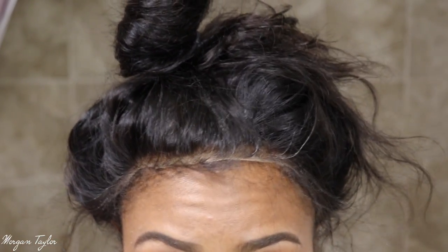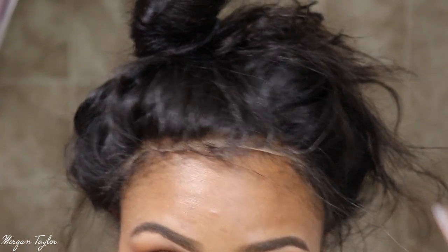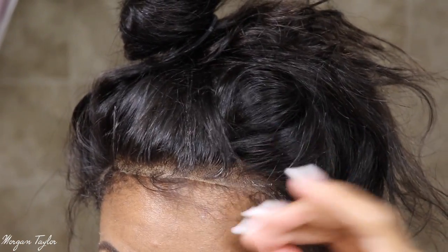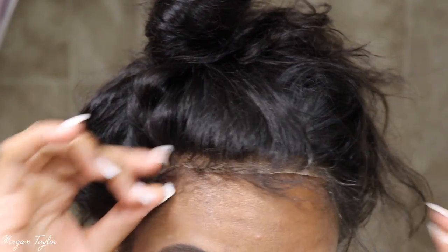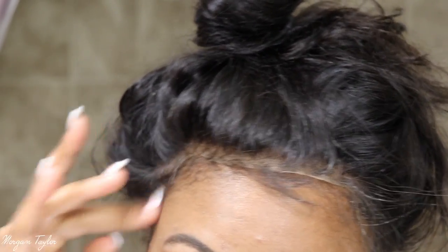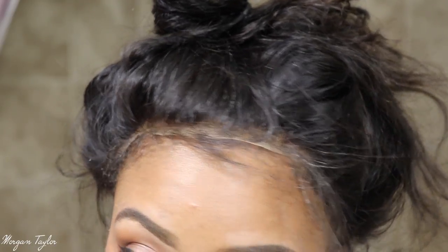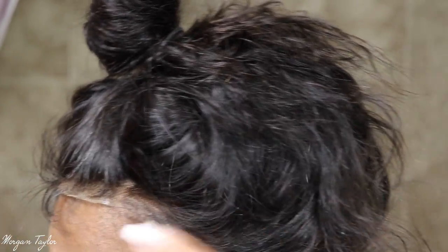I did take the cap off underneath. I'm going to focus more on this side because I'm wearing the hair this way, so I really don't care about the other side. I'm not wearing the hair up but I'm kind of just picking some pieces of hair out and I might cut them to make the baby hairs shorter if I need to.